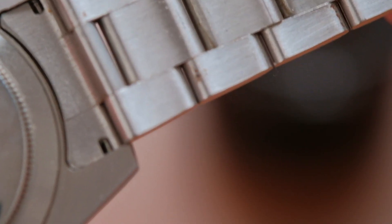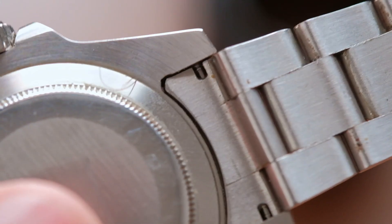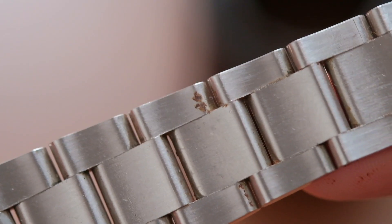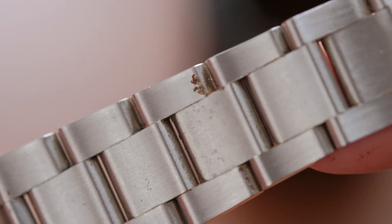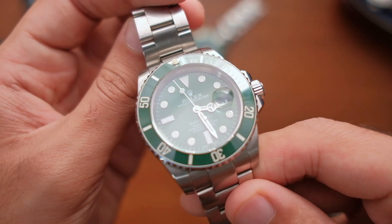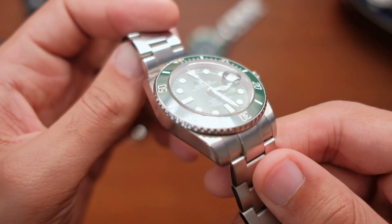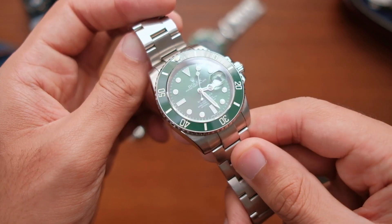Next, I flipped the watch over, and to my surprise I saw something I've never seen in other watches before: rust. This watch is rusted — the bracelet has started to rust. To me, this signifies that it is made of a lower grade stainless steel. But the watch head itself is rust-free, so it could be made of something a little bit better. Thank God, and I hope it doesn't rust.